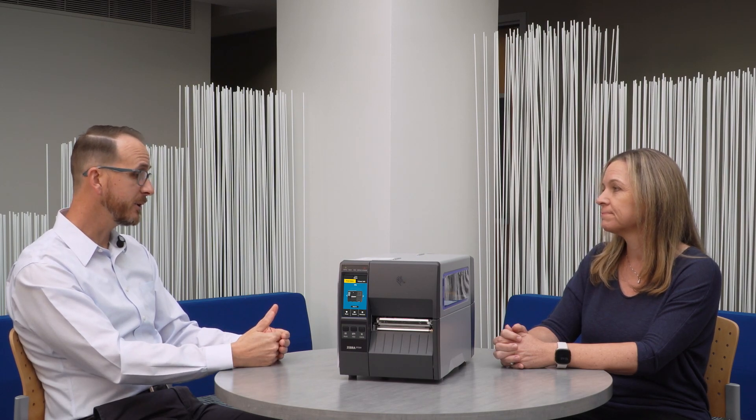So Jonathan, any final thoughts you'd like to share with us today about the ZT231 or industrial printers in general? Well, I would just say that the ZT231 is a really great value — it's got a lot of features packed into a small space, and I think it's going to be very relevant for a lot of different customers, and we'd like to have them take a look at it.